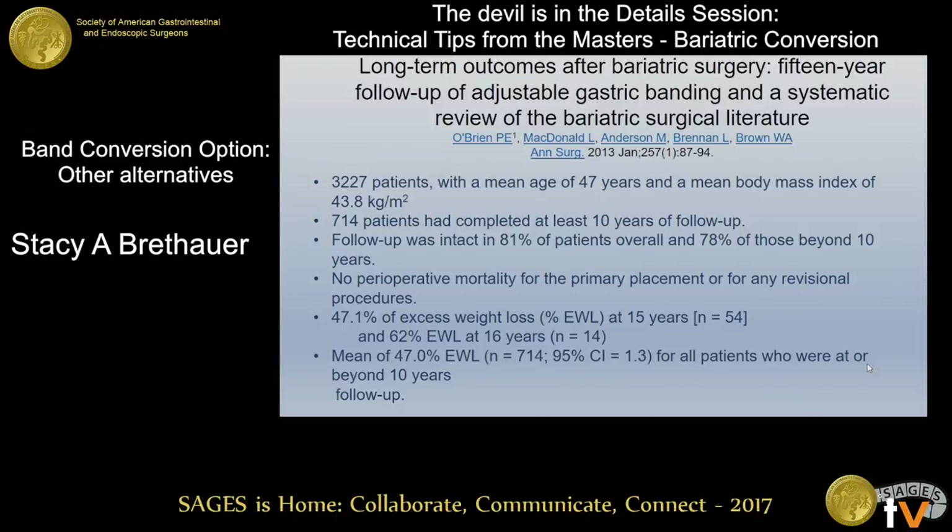Most of the data around salvaging the band comes from Australia, from Dr. O'Brien's group. They looked at their 15-year data across all their band patients. They had over 3,000 patients and about 700 patients who had 10 years of follow-up.